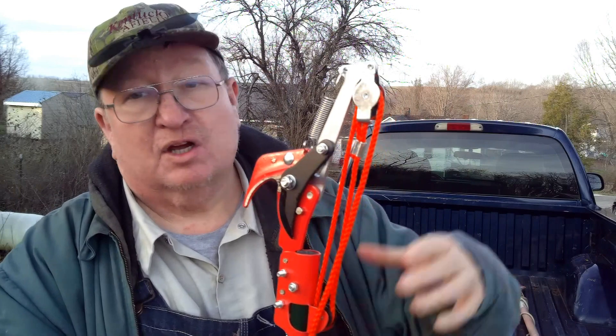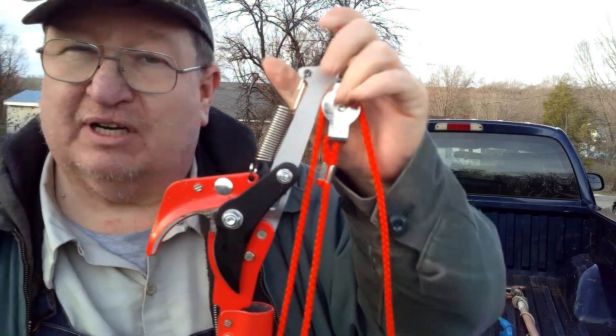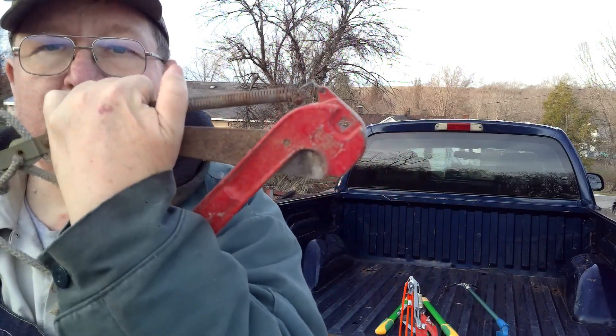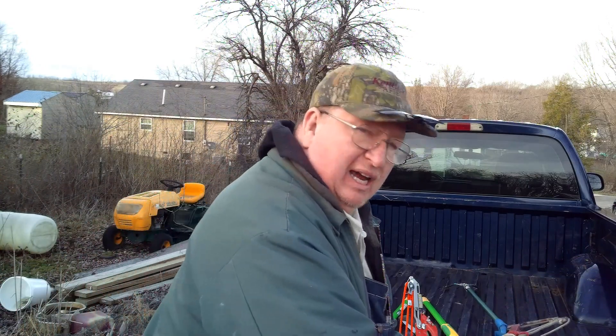I don't use my pruner for other trees — I use it for fruit trees and I wipe it down between each fruit tree. If I'm doing a plum tree, when I get done, I take a Clorox wipe and wipe it down. That way you're not transferring stuff from tree to tree. Between every tree, I always wipe it. This new one is easy to clean because you have access all the way to the blade. It's easier to clean than my old one because the blade's covered on both sides on the old one.